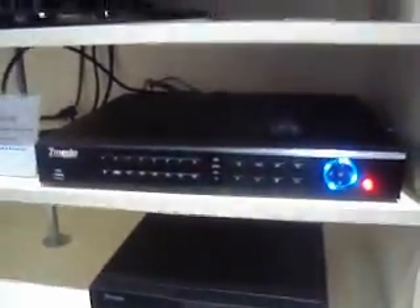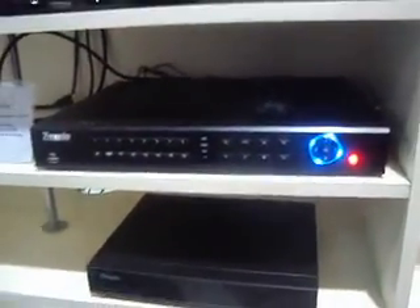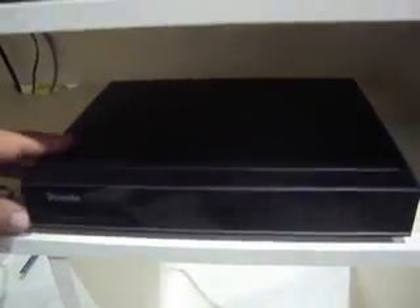This is the new 16-channel NVR system that's going to be released soon. It's completely networkable — the video cables are actually connected through your regular network jacks. Down here is the 4-channel NVR that we're coming out with as well.